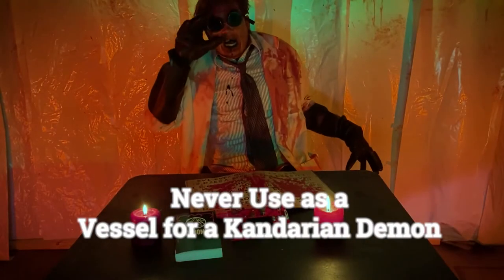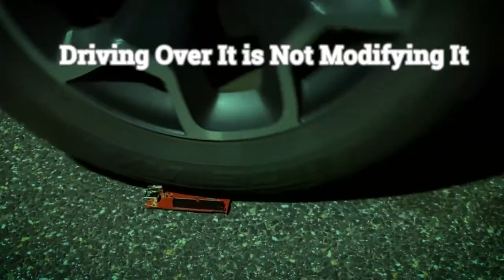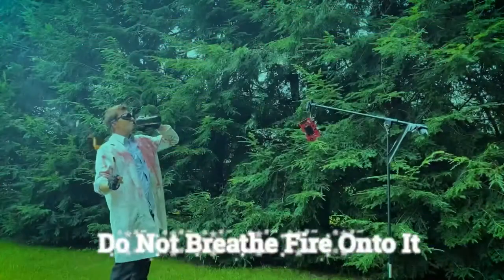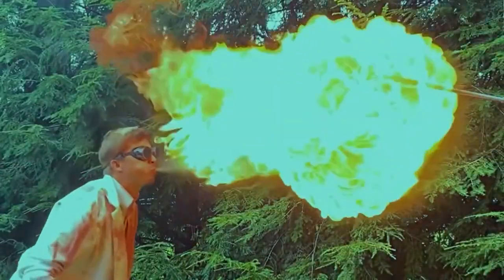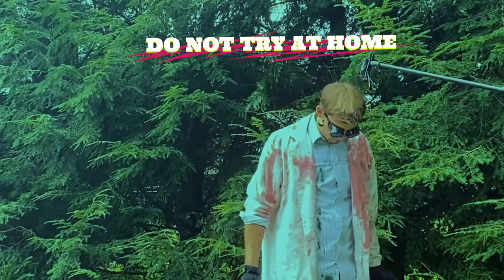Never use as a vessel for a Kandarian demon. Driving over it is not considered modifying it. And finally, breathing fire on it is the quickest way that I know to void your warranty. It is not a sideshow prop.